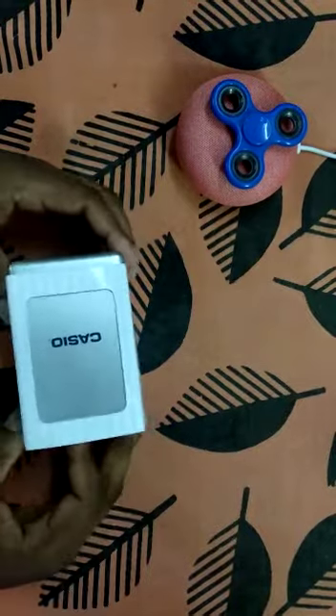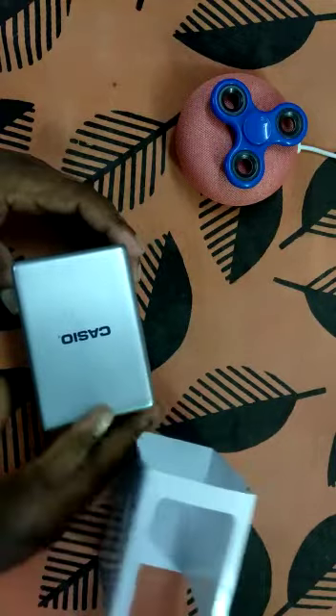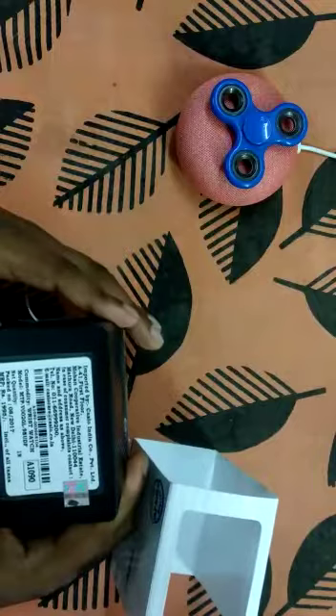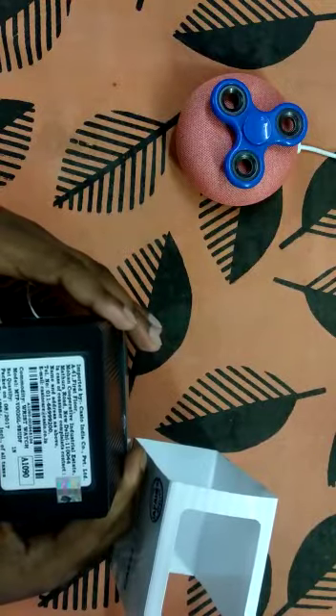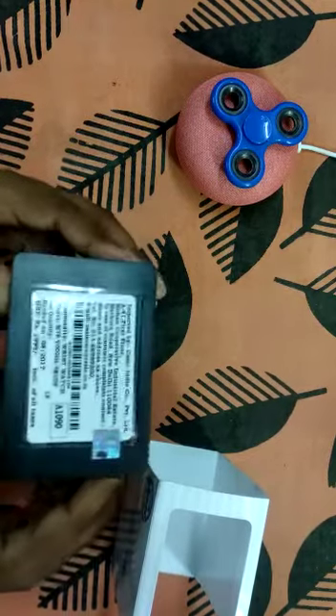Let's see what's inside. The price is mentioned over here — $19.95 — and the model name is A1090. Hope you can see that.